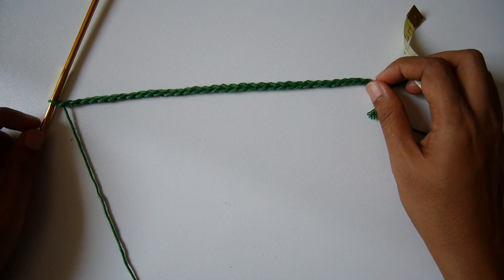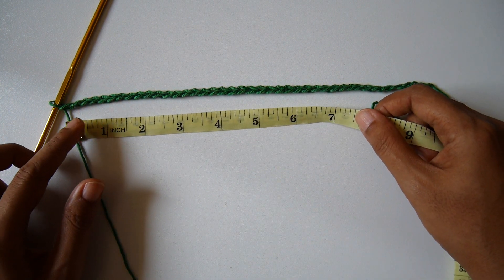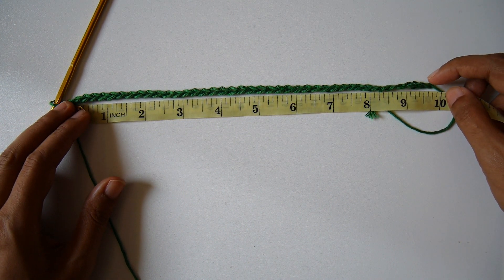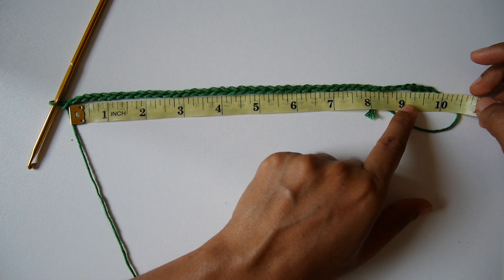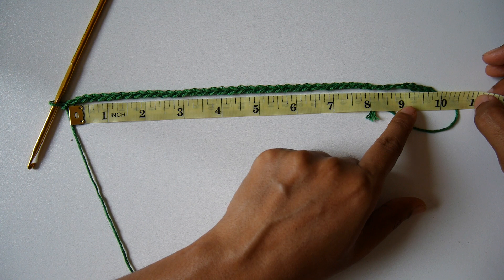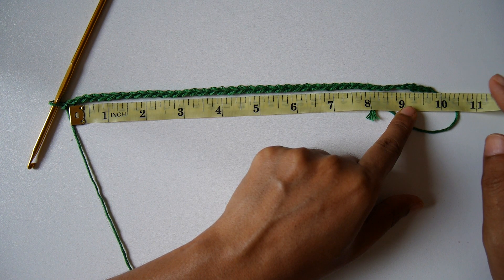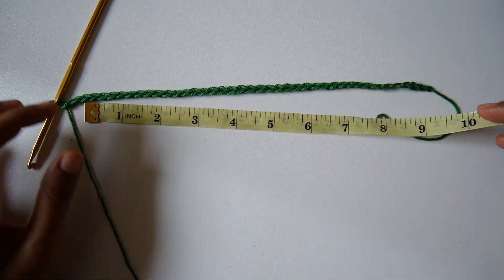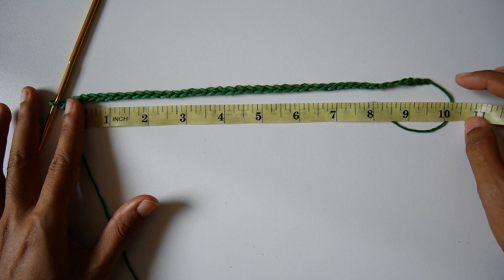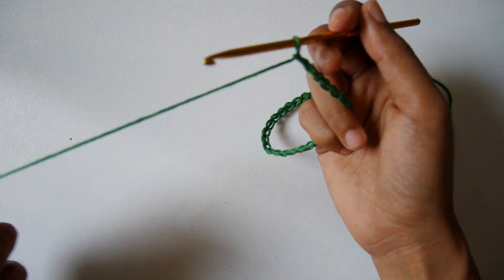I'm finished with 40 chains already. I'll measure my chain — it's about 10 inches. If you get between 9 to 11 inches for 40 chains, that will be fine because we all have different crochet stitch tension — some people crochet loose, some tight. If you want the top to be longer, just add more chain, maybe 50. Now we will start on row one.